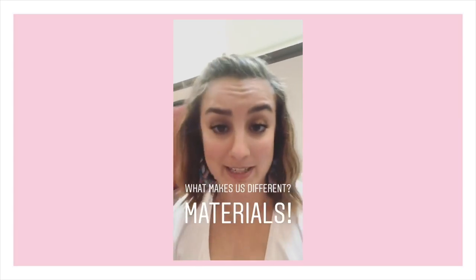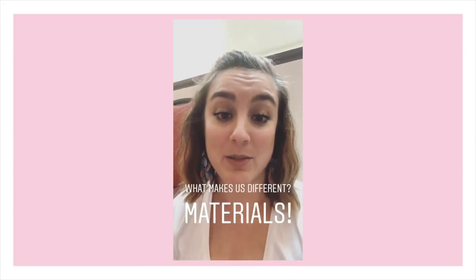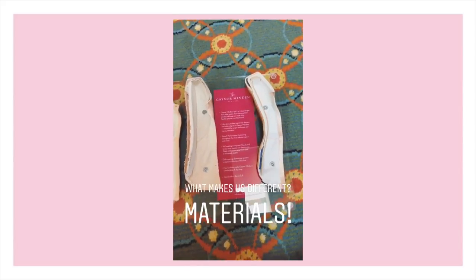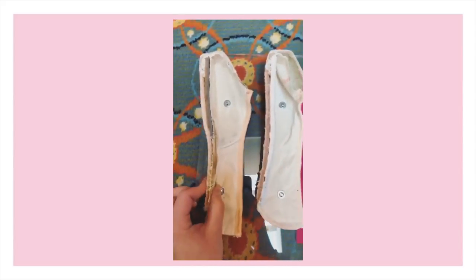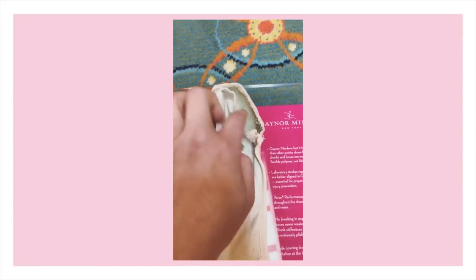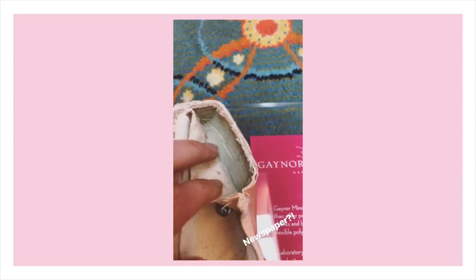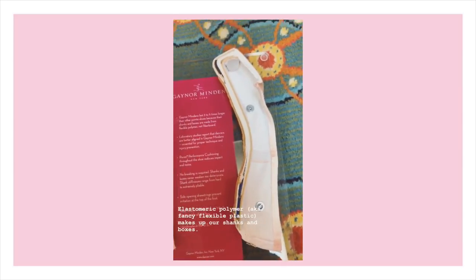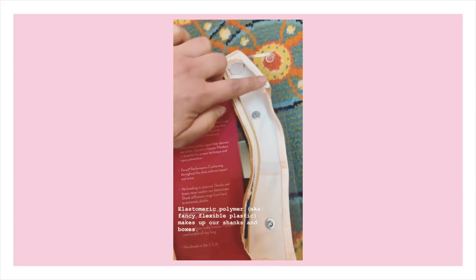We're going to combine three more questions because they have very similar answers: what makes Gaynor Minden different from other brands, why do we use plastic, and why do some people call us cheater shoes? The first and most obvious thing that makes Gaynor Minden different is the materials we use. Here on our shoe board you can see traditionally made shoes next to a Gaynor Minden — the traditional shanks are made from a red board construction, and the boxes are made from paper and paste. You can actually read the newspaper used to make that box — so that's what's around your toes: newspaper and glue.